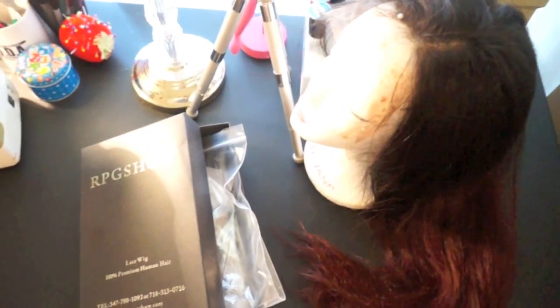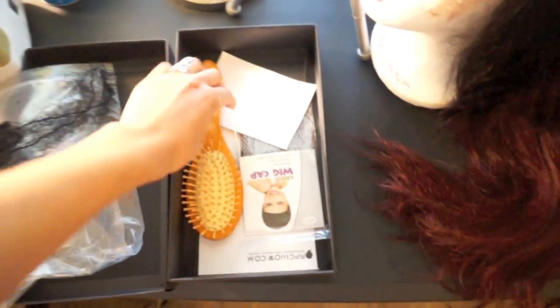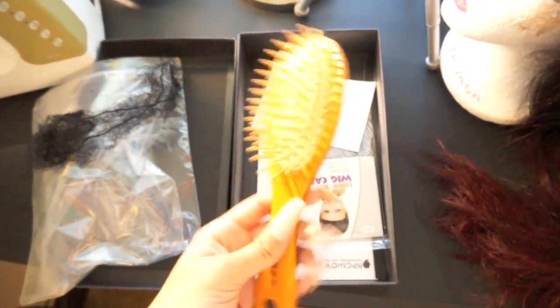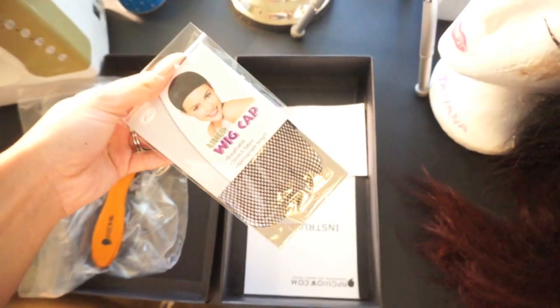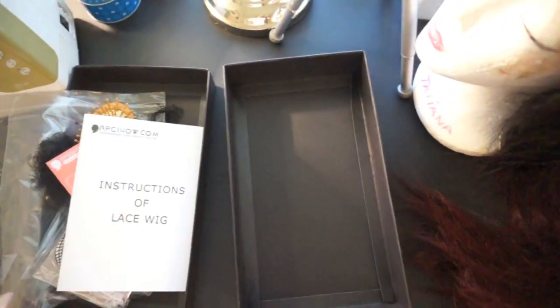As with all RPG Show wigs it comes in a gray box with their logo on it. When you open the box your wig will be wrapped in a hairnet inside of a plastic bag. It comes with a free wig brush and a free wig cap to use with the wig, as well as a booklet with instructions for your wig.